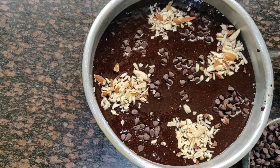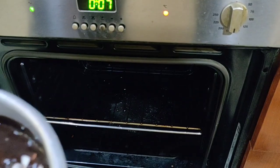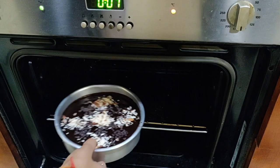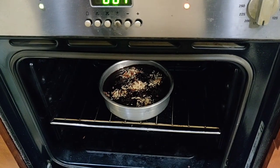Once this is done, we are going to go ahead and put this in the oven. My oven is preheated already at 180 degrees. Now I am going to add the cake and we will let it sit for 30 minutes, and then we will check it.